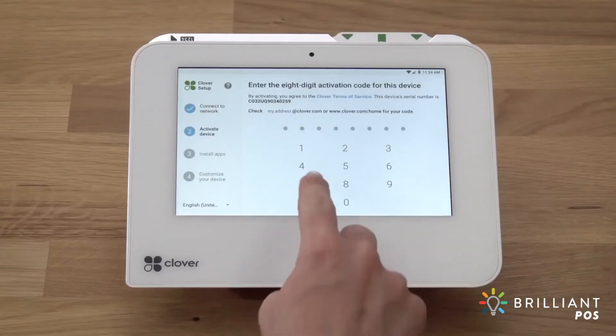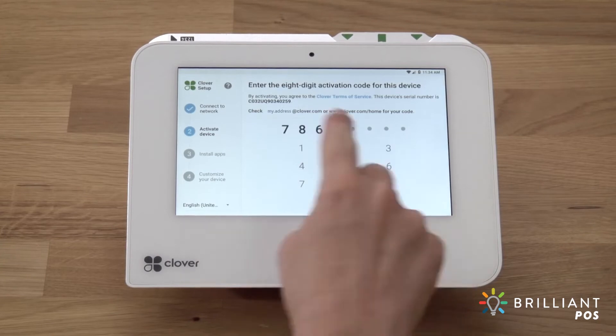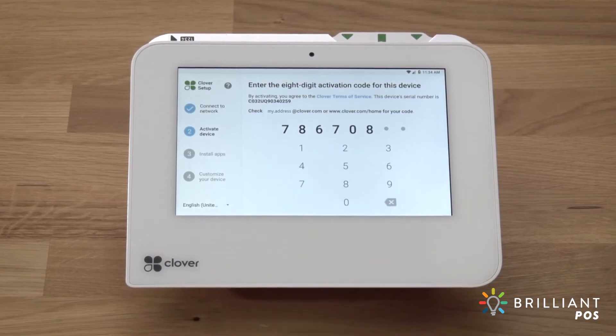If you have multiple Clover devices, each device has its own unique activation code. Use the device serial number to match it with the right code.